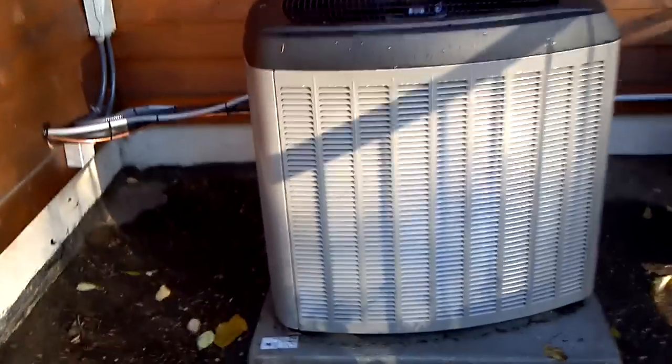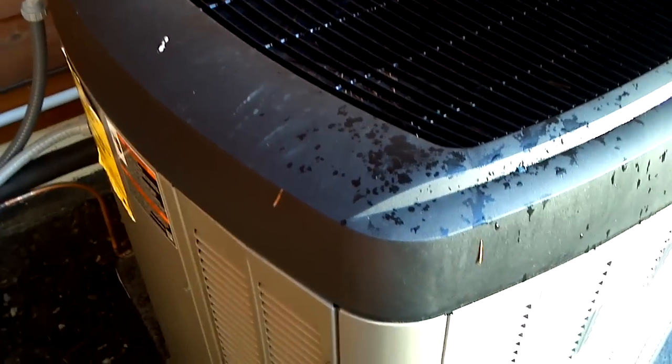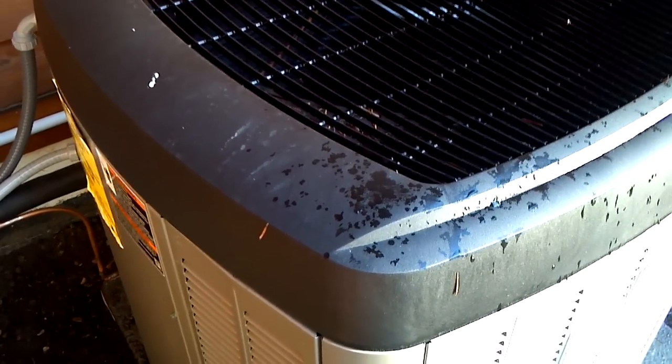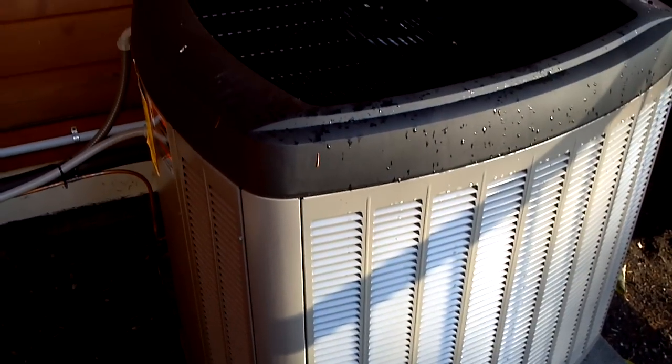This is our 2.5 ton XP 17 Lennox. You have a little bit of compressor volume, but not a whole lot. These don't have a lot of hard start noise when they start up either, because of the compressor doghouse. The units have a great compressor cover in them.